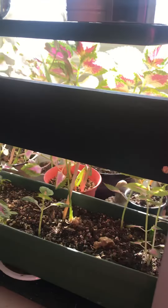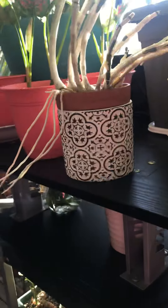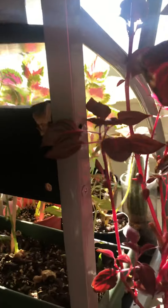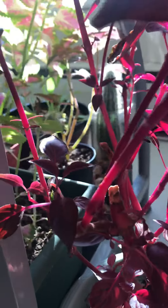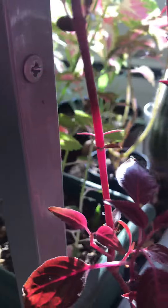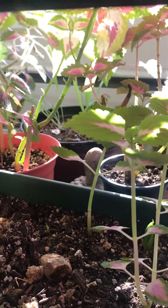This area is near the window and I decided to change the plant stand — it's actually a computer table. At the back here, I'll show you my ginger growing, so I'm going to show my ginger first.